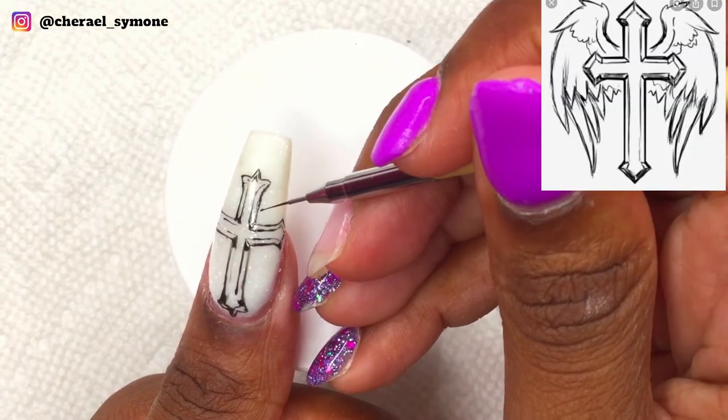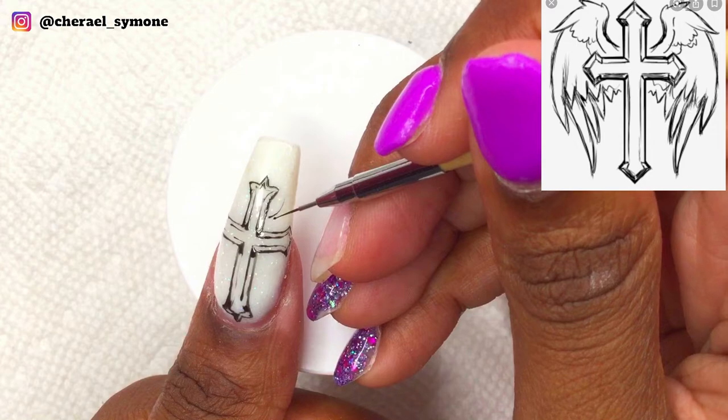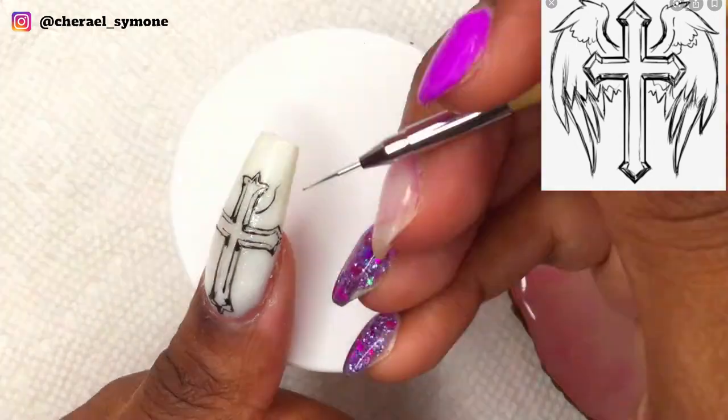Now onto the wings — I really didn't have to put much thought into the wings, it was really simple to do, and then I cured for 30 seconds.